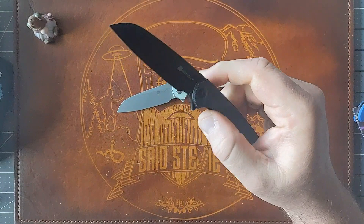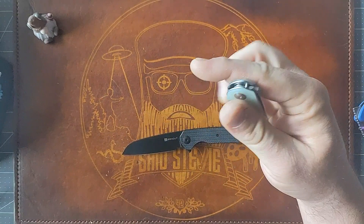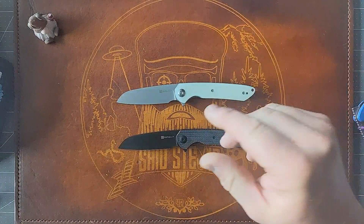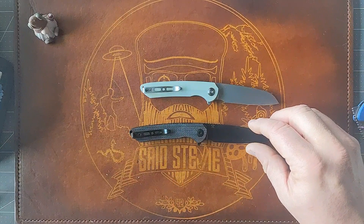The action seems to be pretty good on these. I like that you can middle-finger flick it. Maybe the stonewash blade is just a little slicker, but I can still do it. Right off the bat I can tell this is definitely a Ferrum Forge design — it just looks like a Ferrum Forge. I don't have my Ferrum Forges out here to really correlate that, but you can definitely see their design language in it.